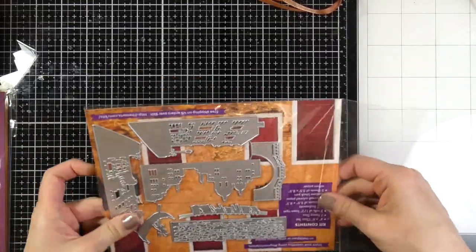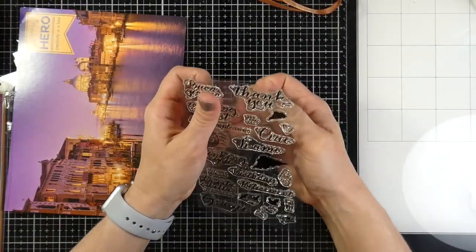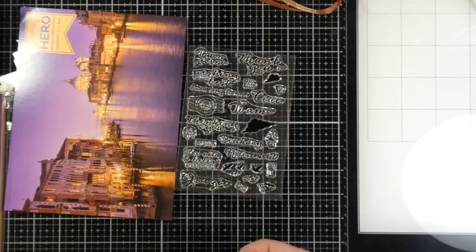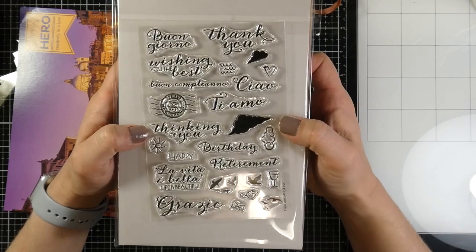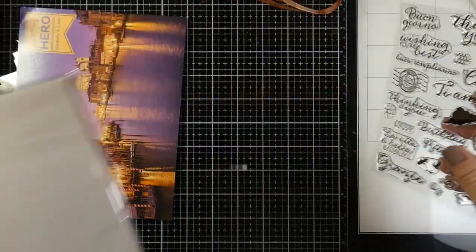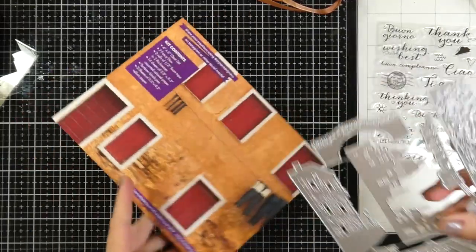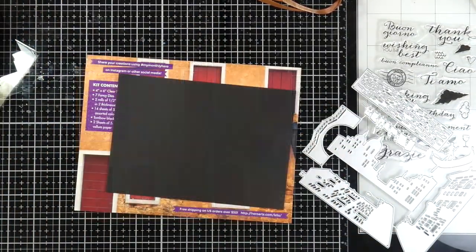This stamp set is smaller than past kits, but I think that's because the dies are bigger and more intricate. It's a four by six clear stamp set and it comes with a lot of sentiments and a few images, and they are in Italian. So I can't actually pronounce most of them, but there's basically good morning, happy birthday — ciao is for both hello and goodbye. I looked them all up and wrote that down.